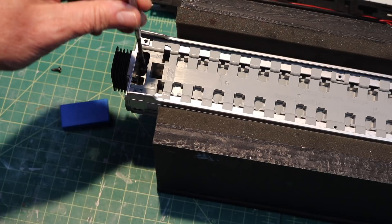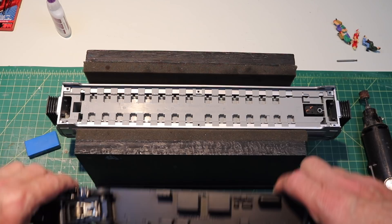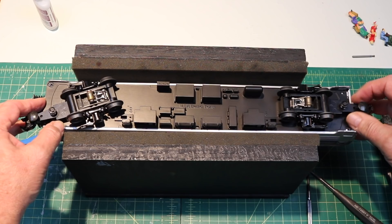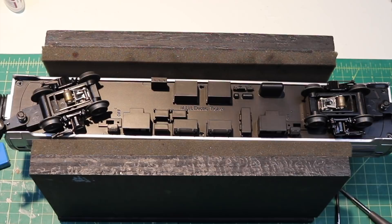Now I'm going to drop in the bottom of the car — that should fit right in there. This is held in with six screws, and there it is, just flopped into place. There are two screws on one end, two on the other end, and two in the middle. So let's drop the screws in.